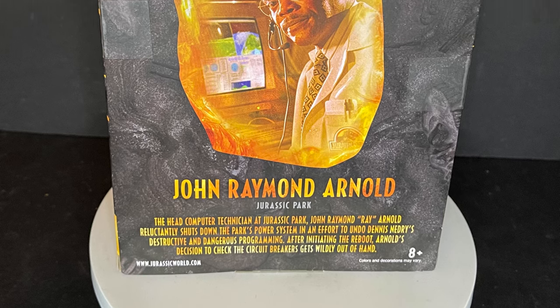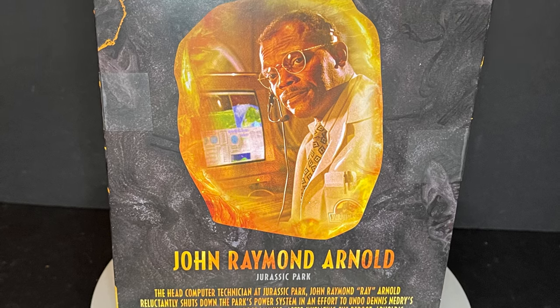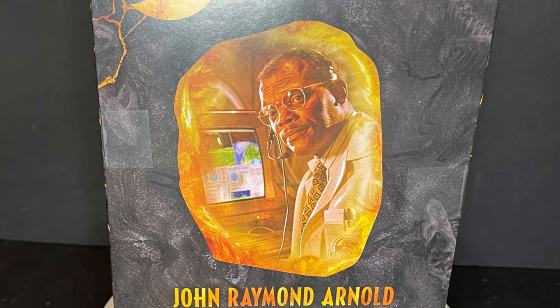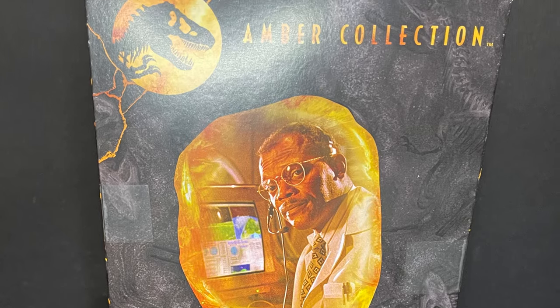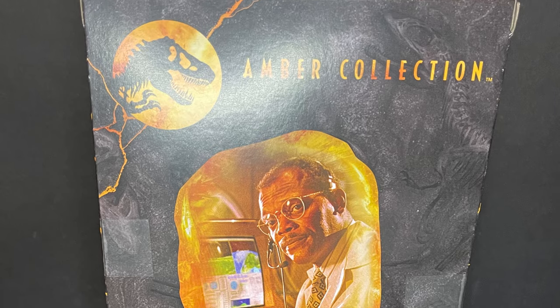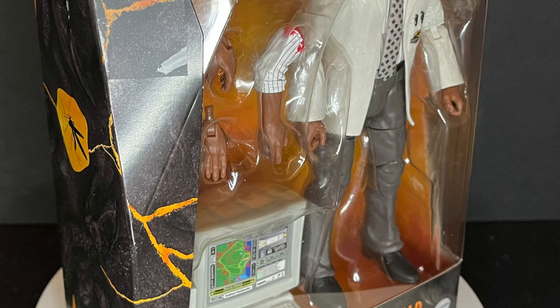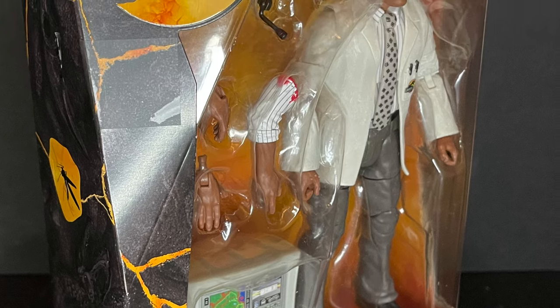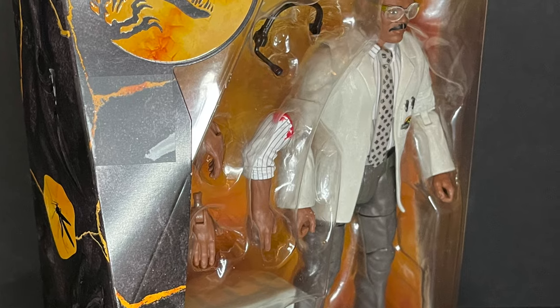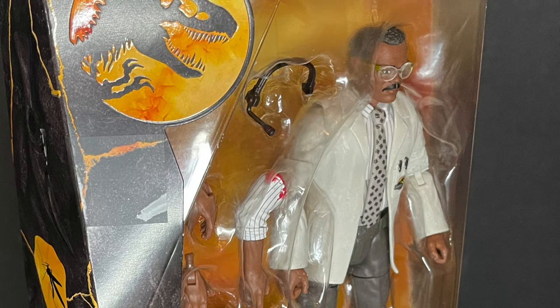I'd like to see other lines, let's say Hasbro, go that route. To be honest they've done blood and other things before — Star Wars has seen it, Marvel Legends has done it — but not to the capacity where they're giving us severed appendages. But anytime you want to give me Samuel L. Jackson with the severed arm, I'm gonna buy that and cherish it, because this is gonna be amazing.